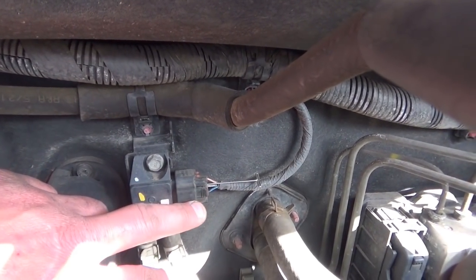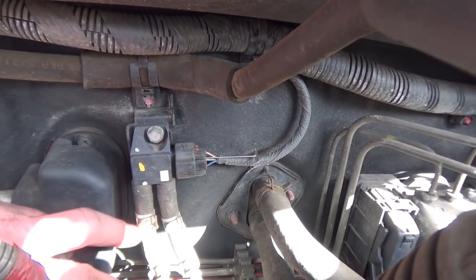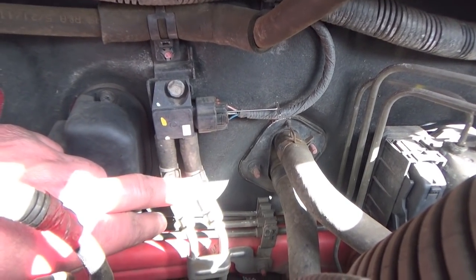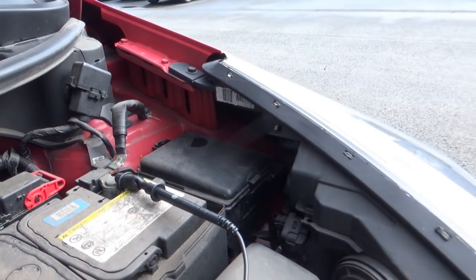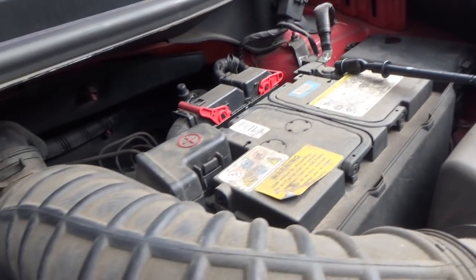It has three wires, so I'd expect to see a five-volt reference, a ground, and a signal. You can see the clips are down, so somebody has clearly had these pipes unclipped and been fiddling with it. We're going to quickly do a couple of voltage checks — I've got my earth connected to battery negative.